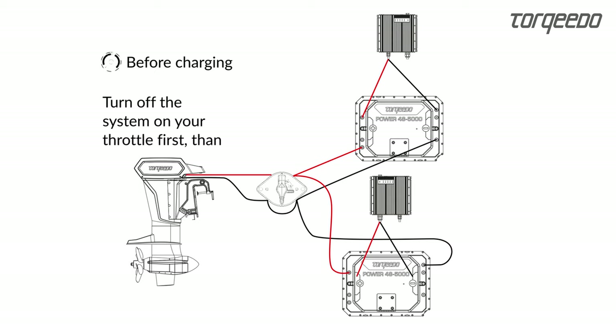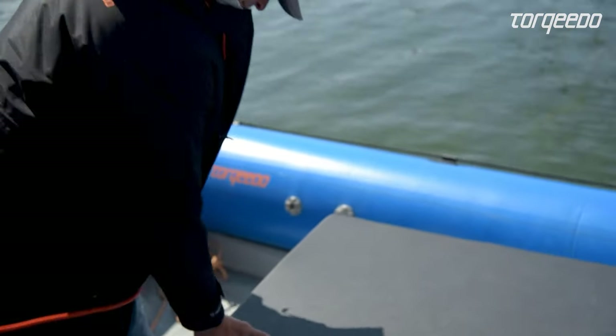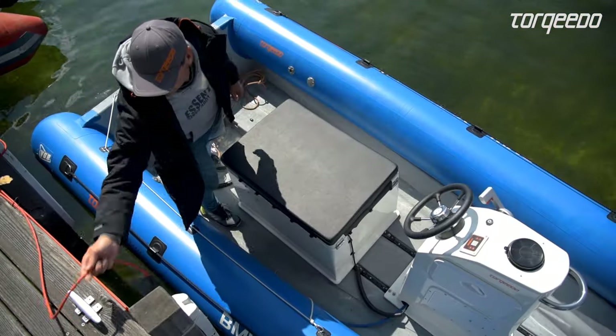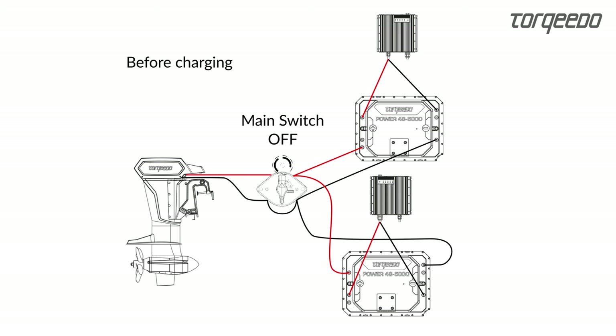For charging, the main switch is set to off and the chargers are plugged into shore power. The chargers will then automatically turn on the batteries only. Before plugging the charger cable into the shore power socket, make sure that it is sufficiently fused so that the circuit breaker is not being tripped.